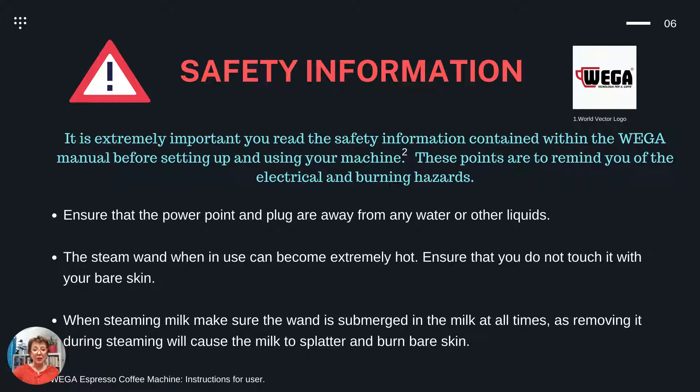Safety information. It is extremely important you read the safety information contained within the WEGA manual before setting up and using your machine. These points are just to remind you of the electrical and burning hazards. Ensure that the power point and plug are away from any water or other liquids. The steam wand, when in use, can become extremely hot — ensure that you do not touch it with your bare skin. When steaming milk, make sure the wand is submerged in the milk at all times, as removing it during steaming will cause the milk to splatter and can burn bare skin.